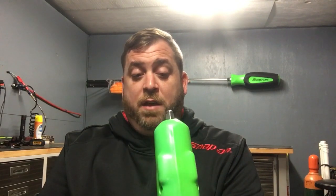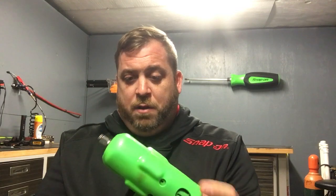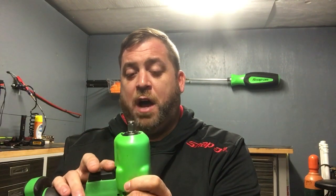And then I got the 3/8 impact, and this thing impresses me every time I use it — I absolutely love it. I actually used it yesterday to change an air dryer and it took off a three-quarter inch bolt, no problem, even with a bunch of dirt and corrosion all on it. This gun is really awesome. You can see that as soon as you let off the trigger the anvil stops — that's a really nice feature. It's also got three lights on the front.